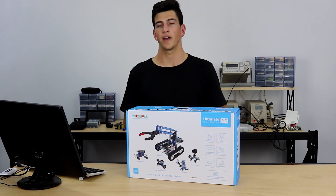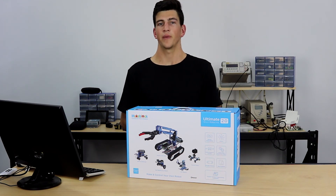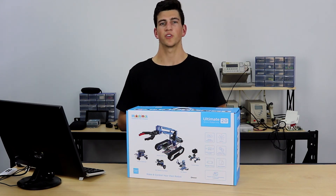If you'd like to learn more about the Ultimate Kit 2.0 or MakeBlock in general, make sure you check out our tutorials page on coreelectronics.com.au or ask us a question on the Core Electronics forum. I hope you took something from the video and I hope you enjoyed it. Thanks for watching.